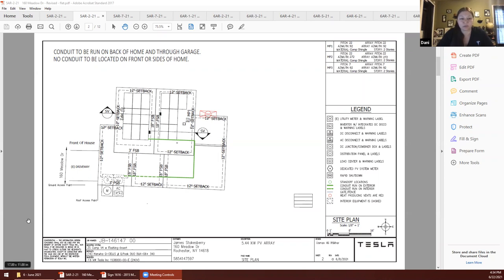So that it cannot be seen from the road. You can see 160 Meadow Drive and the road is sort of vertical on the left-hand side. The green line is the conduit. There is about 18 inches of conduit going up over the ridge cap, and that's basically unavoidable because it has to connect to the array on that mounting plane visible from the road. Everything else is on the back or side of the house. The dotted line goes through the interior of the home so as not to be seen from the road.